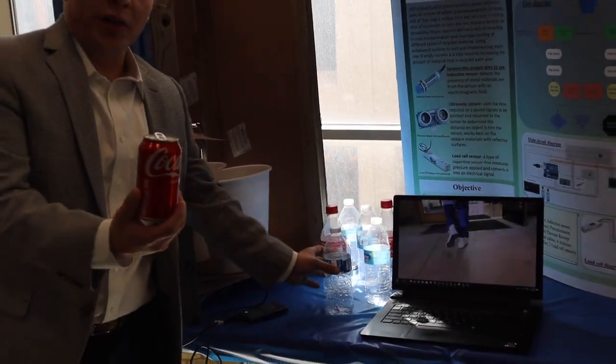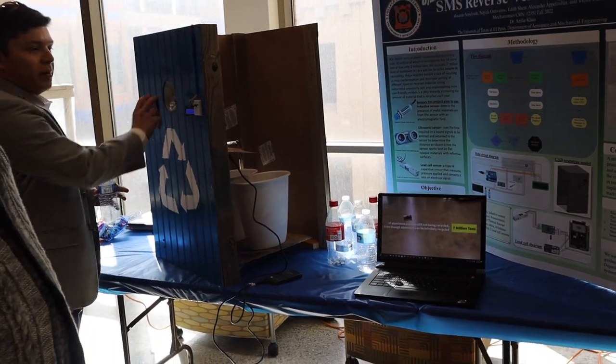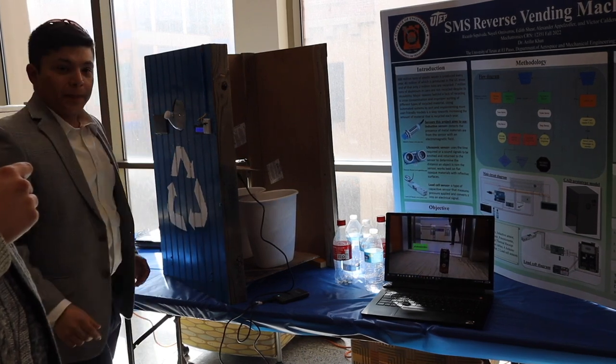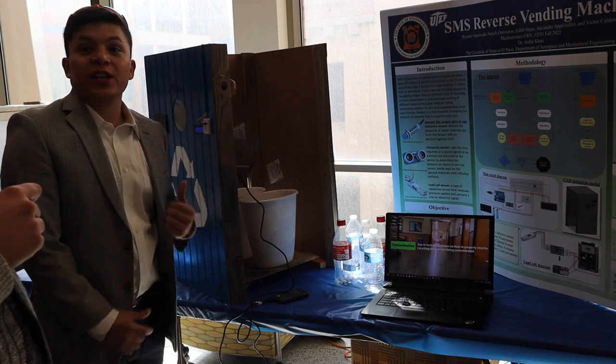Here we have an aluminum can and a plastic bottle — it sorts the aluminum can to one bin, and then we put the plastic bottle in and it sorts it to the second bin.